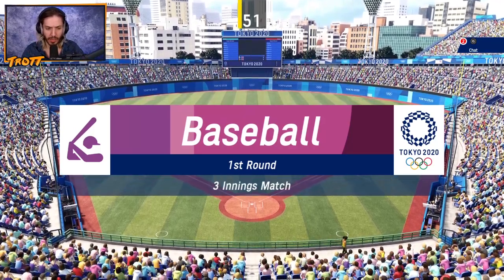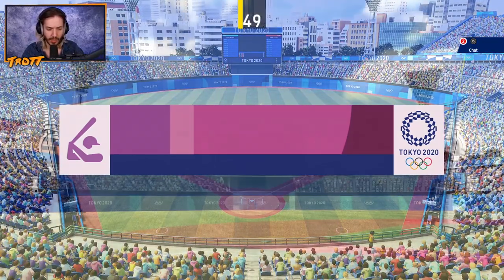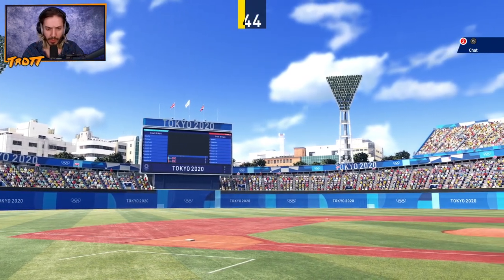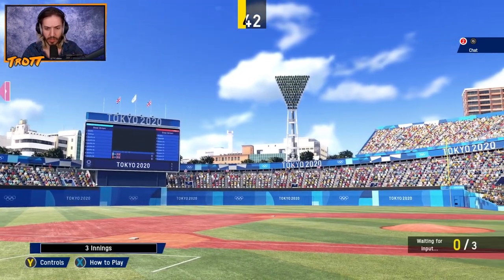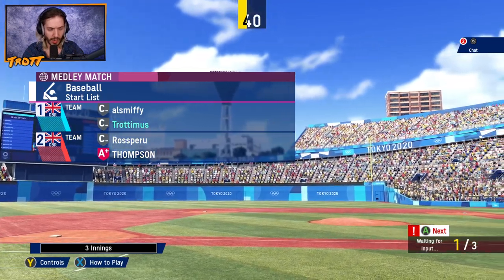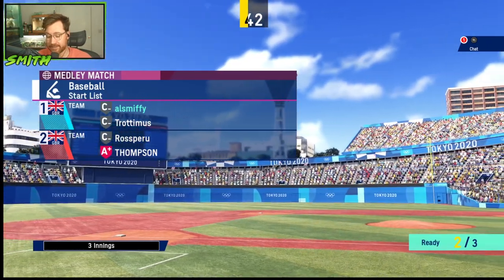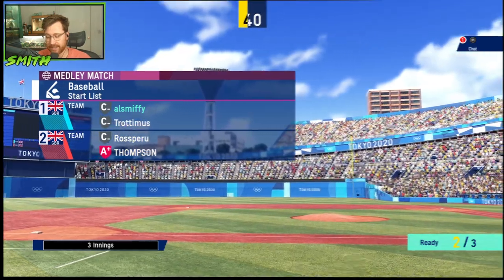Welcome back to the Hat Olympics. Today, a fresh batch of Olympians have stepped up to the plate to show their country to the world. How to play baseball. Here we go. Huge in Japan, isn't it? Baseball. It's actually a very popular sport in Japan. That's bloody go.